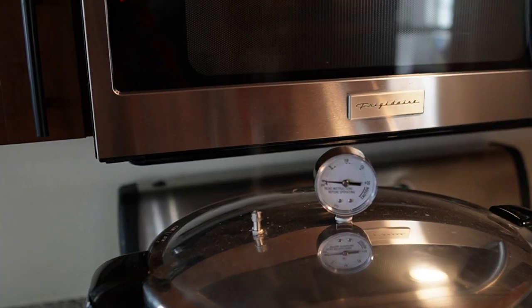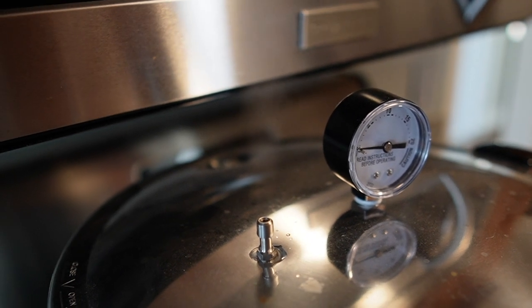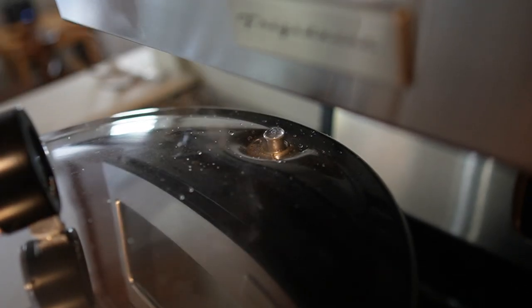Once the lid is secured, turn the burner up to high heat. After a few minutes, steam will start to be released from the vent pipe. Once you have a steady stream of steam, set a timer for 10 minutes. At this point the pressure gauge will still read near zero, which is totally normal. The airlock will pop up, signifying that pressure is starting to build — at this point do not open the pressure cooker, as it is super dangerous. Always read your pressure cooker's manual in depth before using one, and never open it if there's pressure inside.